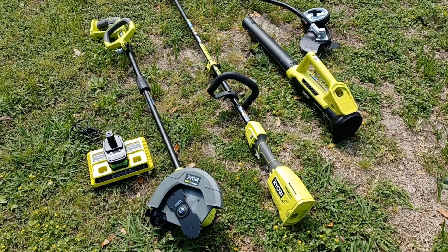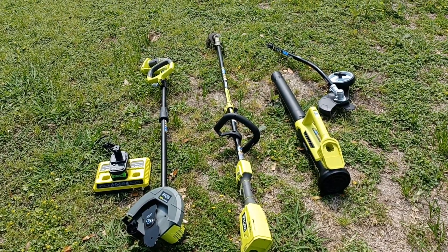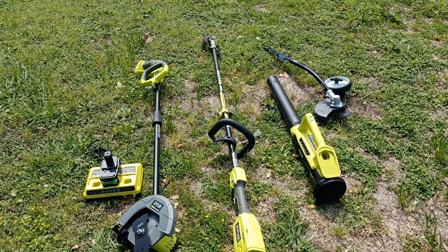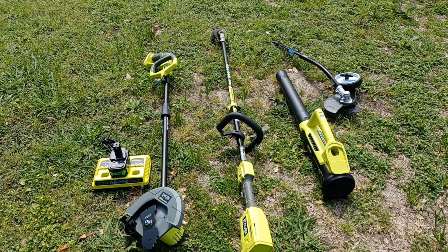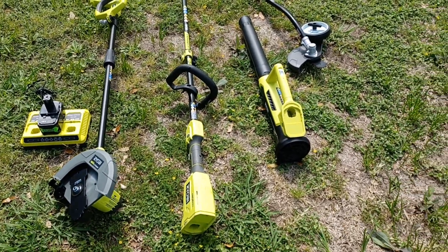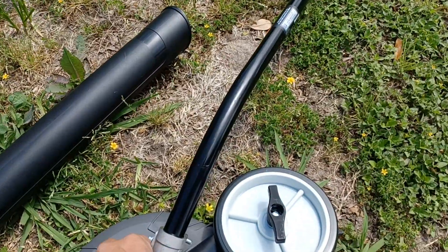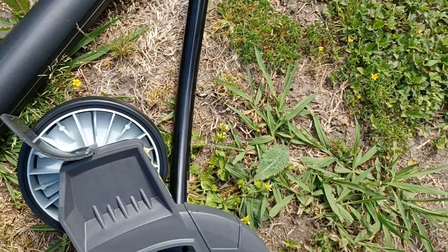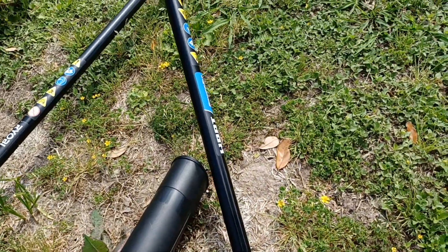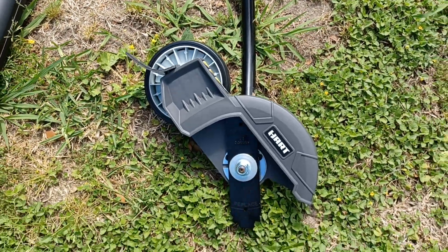What's up YouTube. I'm making this video today — I'm off on vacation and I just decided to share some things with you guys on the Robie edger, weed eater, and blower. I have a Hart edger that I had purchased a while back — it was the tremor edger combo.